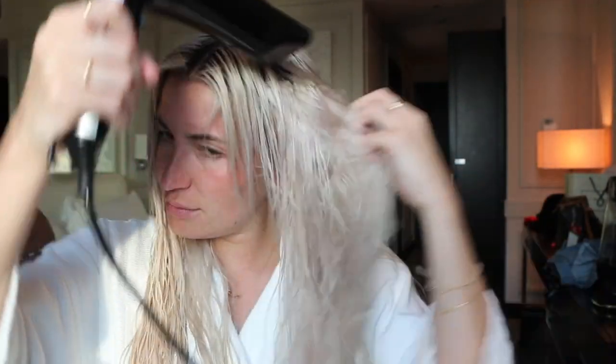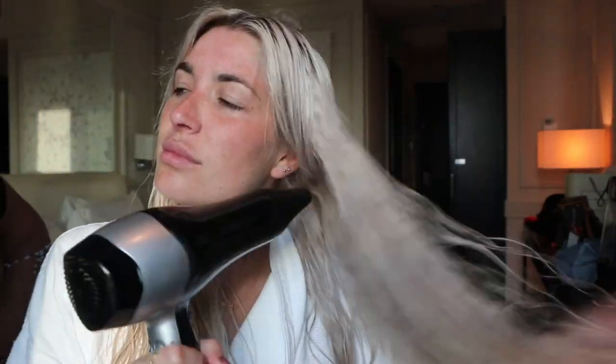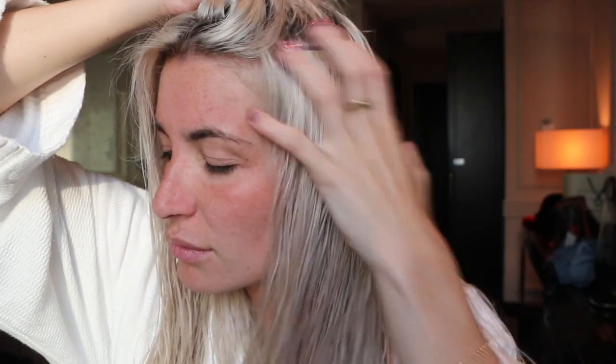I did have it on quite a high heat and quite high full power as well. I've not long had my tape hair extensions installed in this video, so here is a close-up of the tape extensions themselves. These are Lady Luxe tape hair extensions again.